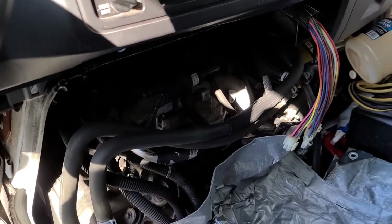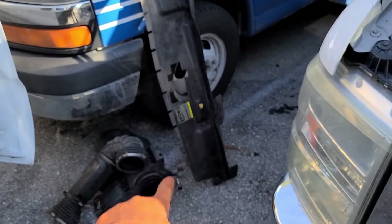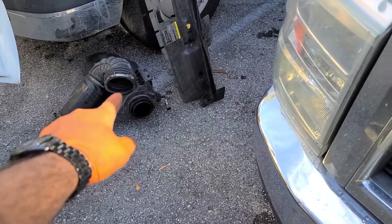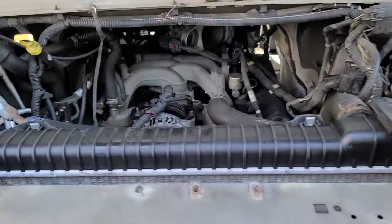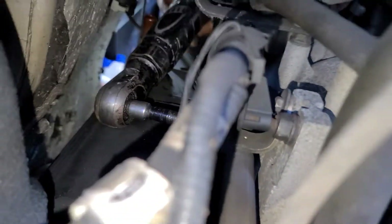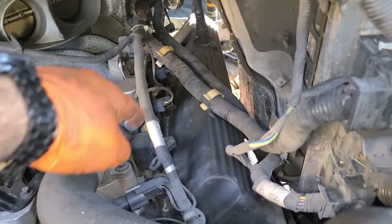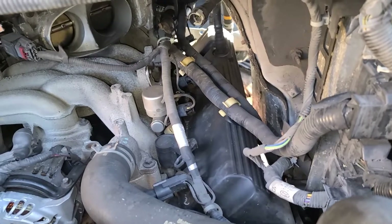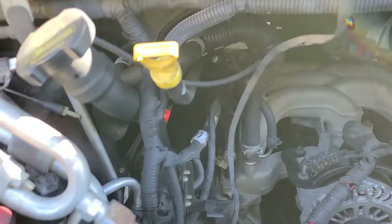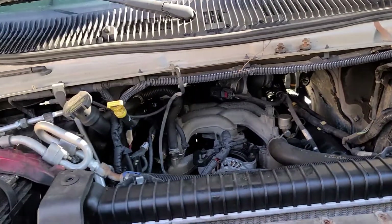All right guys, here we go — we got the cover off, we got the intake filter off. Right now we are taking the coils off from that side and then I'm going to jump on this one. Here's the front — pretty tight — and then we can start pulling them off and trying to get this done.